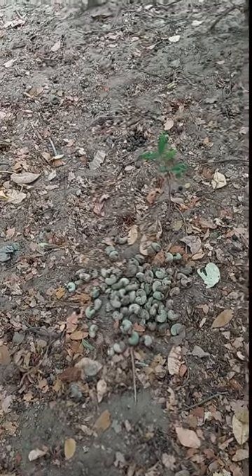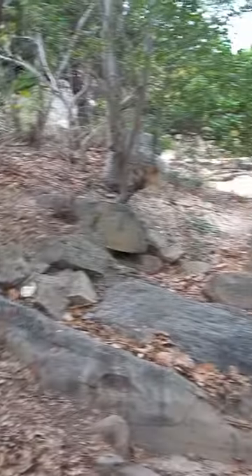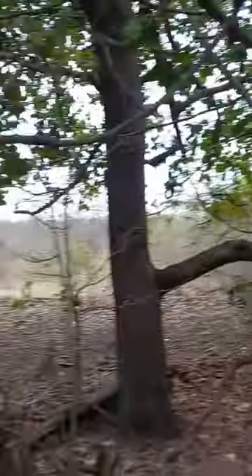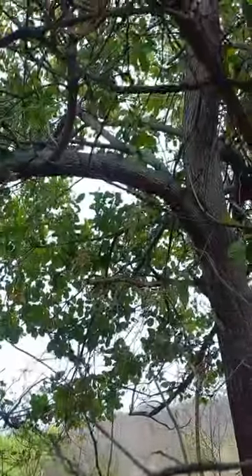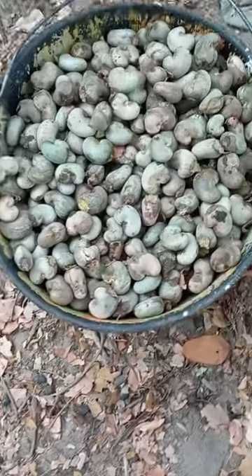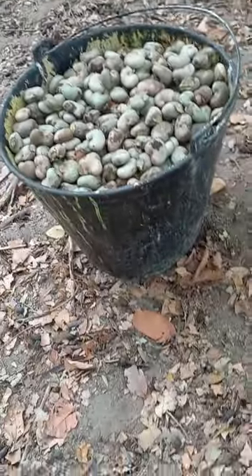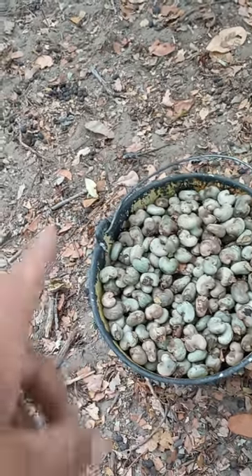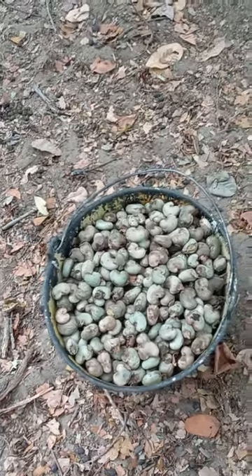Escreve aí, galera. Dá uma força para nós. Olha o pezinho de cajueiro que lindo. Olha o tanto que deu, galera. Já tinha um pouco no balde, né? Mas aí deu o balde quase cheio. Foi aquele esse pé aqui. É isso aí, galera. A gente faz de tudo um pouco.